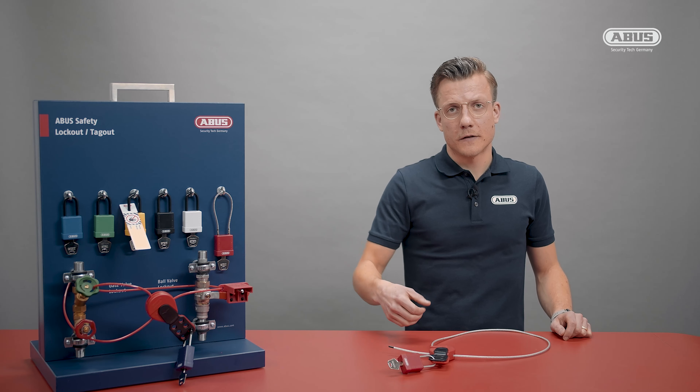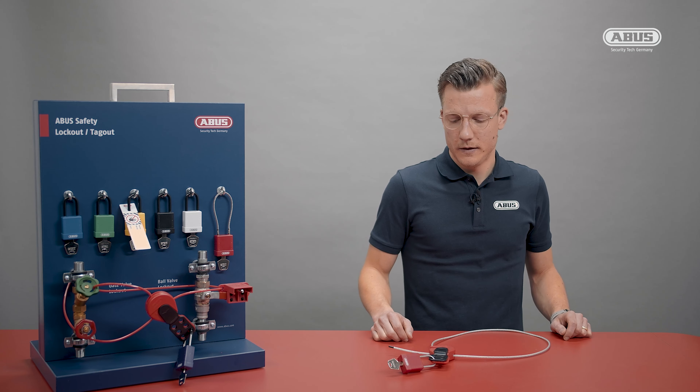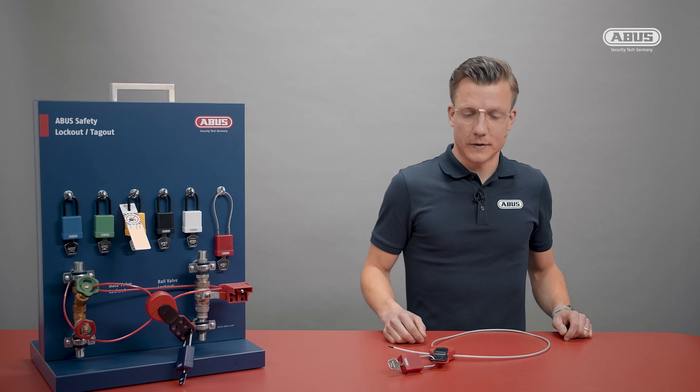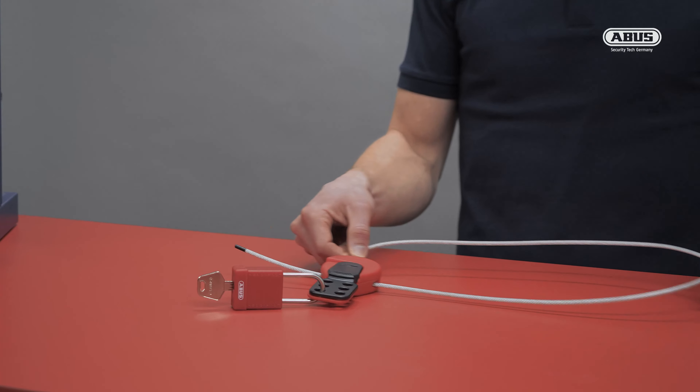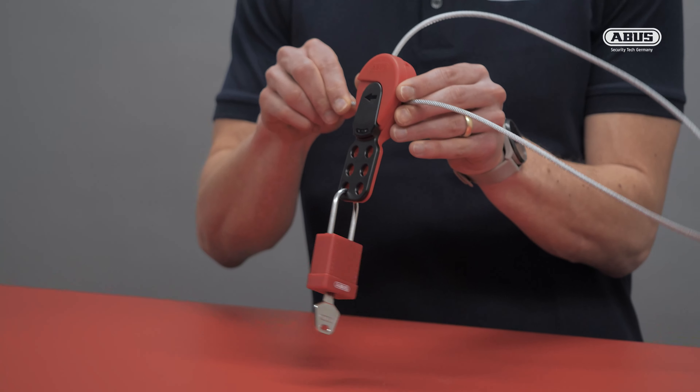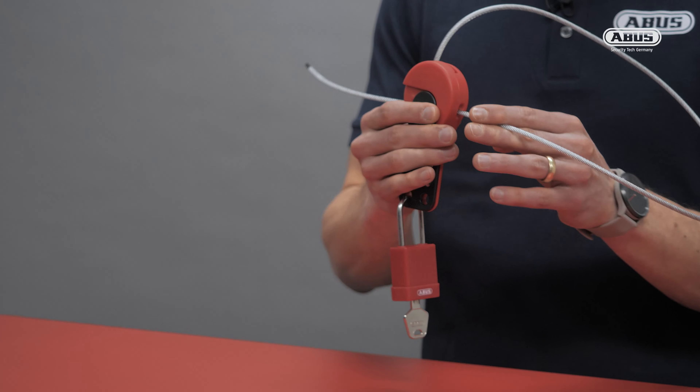The advantage is that up to six people can place their lock at the SafeFlex hasp. And if you realize afterwards that it is not tight enough, you can still tighten it while it is closed — but you cannot untighten it.